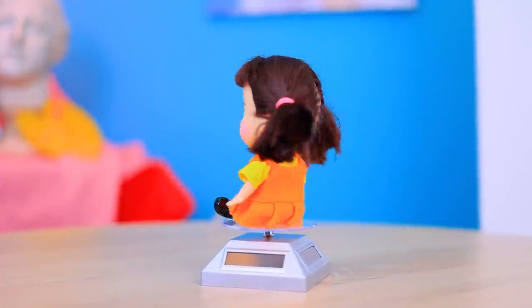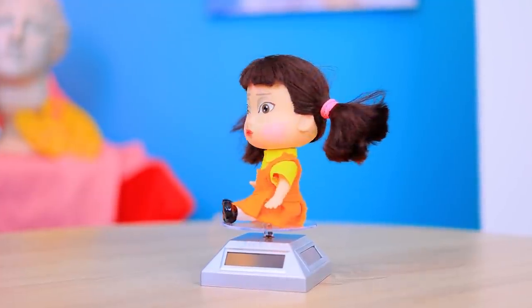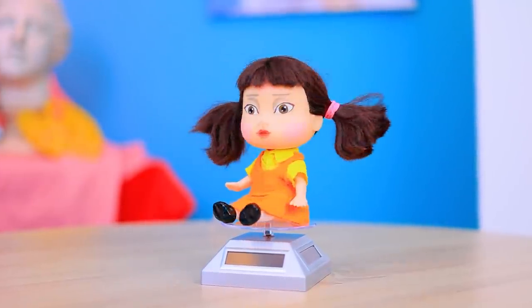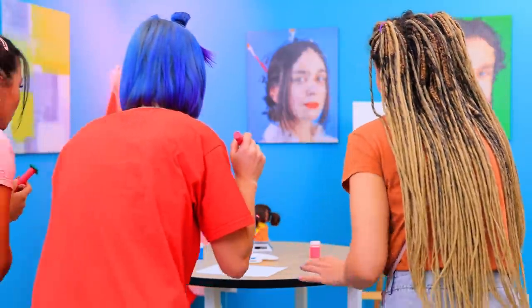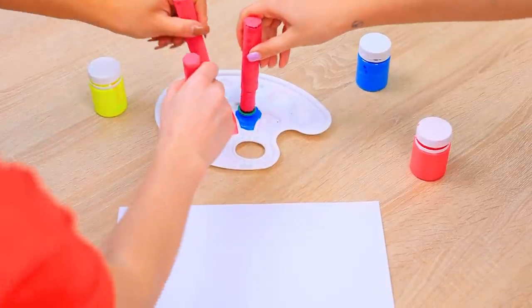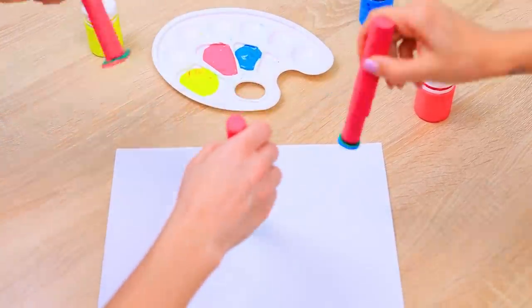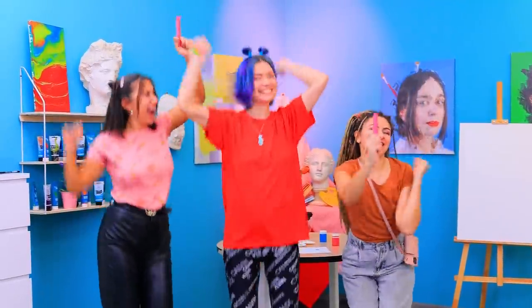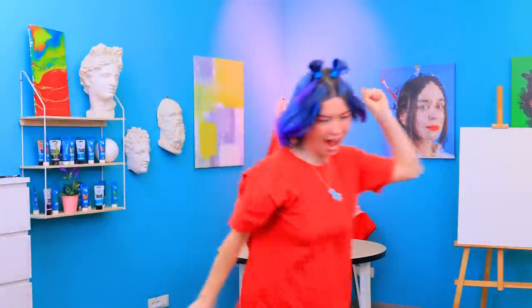The doll isn't looking! Run! She's watching! Don't move! This is our chance! Go! Yes! We did it! We stamped it! We won!